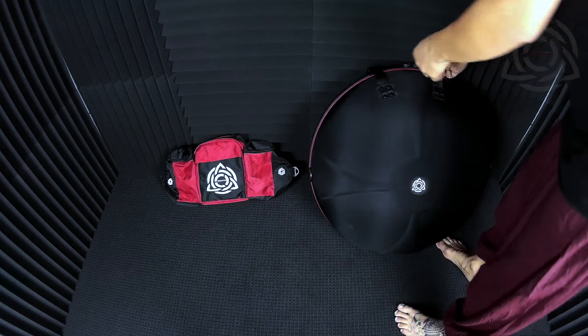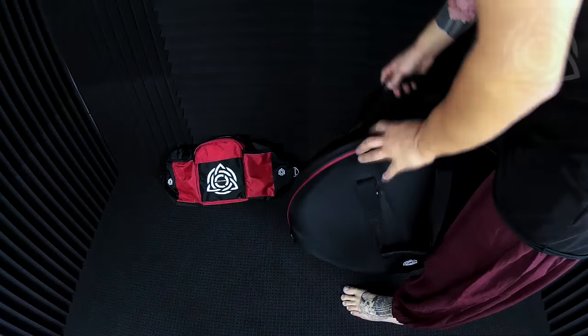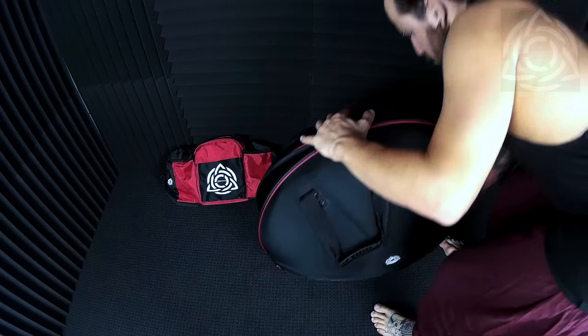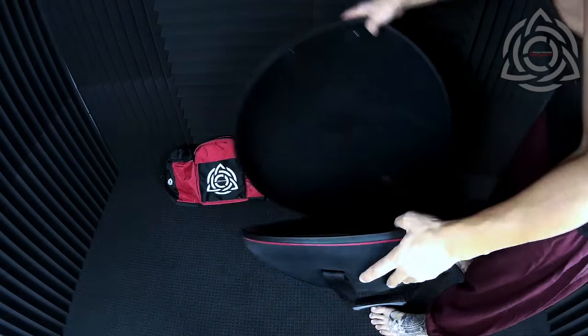Hi, this is Adrian here and today I'm doing a quick video on the Evitech fly kit. If you already have an Evitech case and you're thinking of purchasing a fly kit, I'm just going to show you how easy it is to install it.